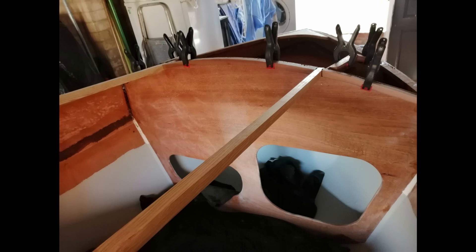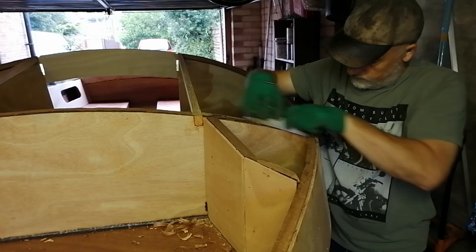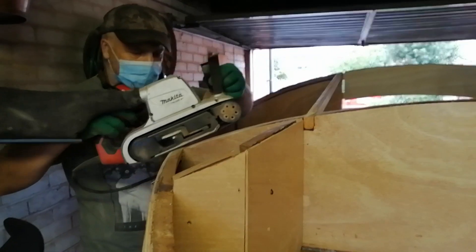Then it was time to cut and fit some curved cleats which go inside the cabin and the Dorada boxes. Next there was a lot of planing and sanding to prepare for the seat back decks and the cabin deck being fitted.